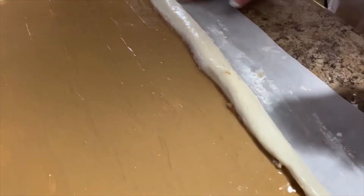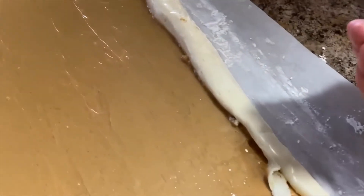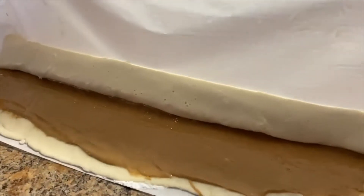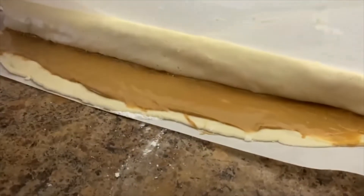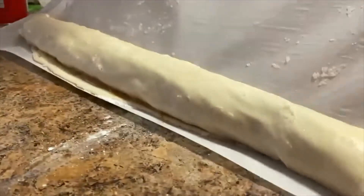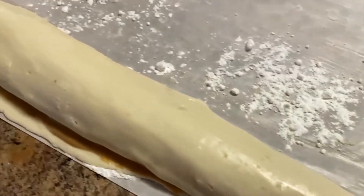You might want to add some powdered sugar to the back of it to help roll it over — it'll keep it from sticking and from tearing. Keep using your paper to keep rolling it. If you have to keep adding powdered sugar to keep it from sticking, just keep on going. It should be looking about like this. Add some more powdered sugar to the top — it gives it more flavor and keeps it from sticking.